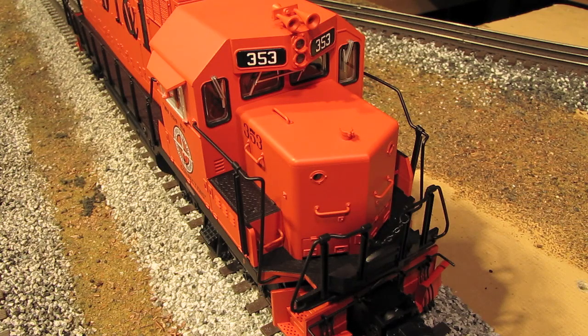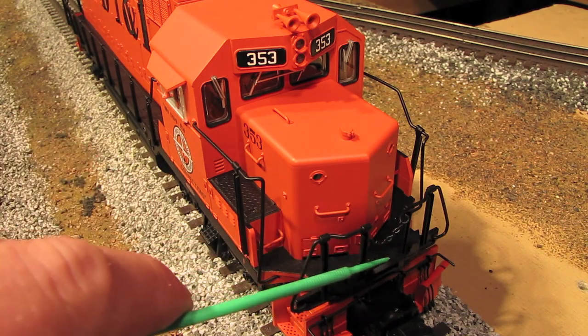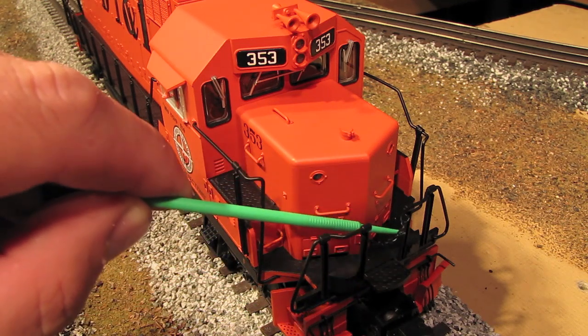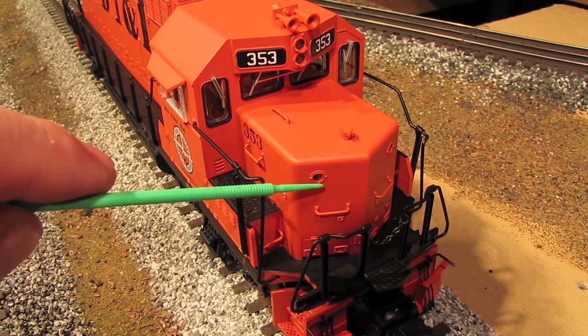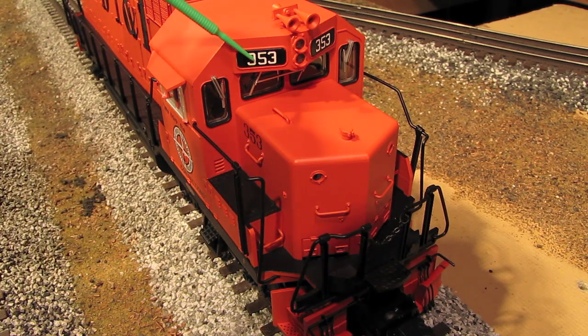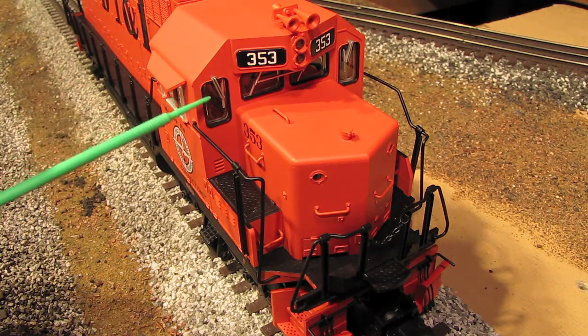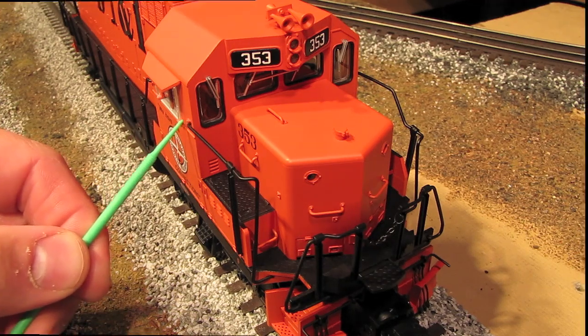Up on top, we've also got lots of nice details, including the drawbridge-style deck plate that swings down. We've got safety tread on the deck, a little safety chain, and separately applied grab irons all over the place. There are also operating marker lights, lighted number boards, and a headlight. On the cab, we've got separately applied windshield wipers, as well as separately applied and moving windscreens on the side of the cab.